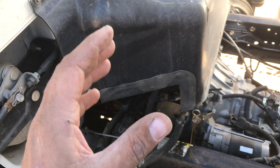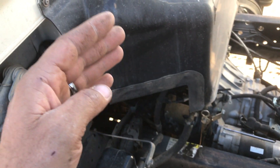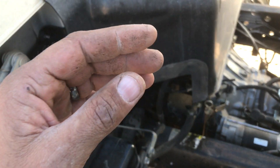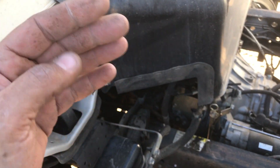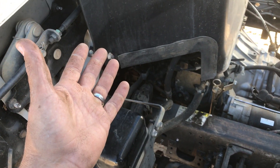Let me explain. It's not getting enough fuel, so the ECM thinks that it has a leak. It's not that it was actually leaking — the ECM thought it was leaking because there wasn't enough fuel there. I hope this helps somebody else out.